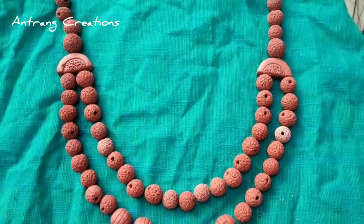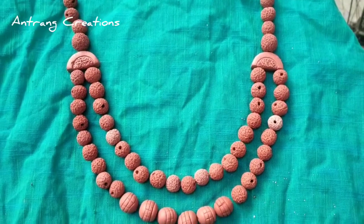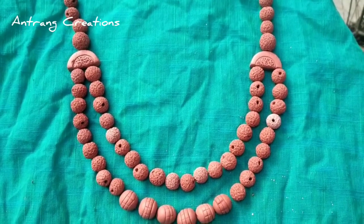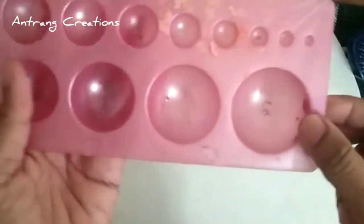Hi Friends! Welcome to Andhren Creations. We are using necklace-like beads. Please like and share the video, and please subscribe to our channel.